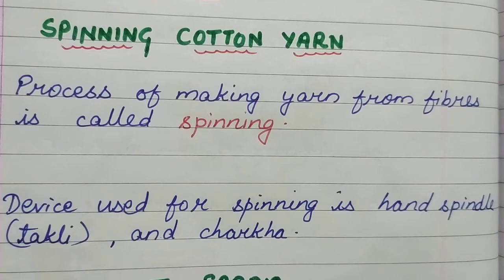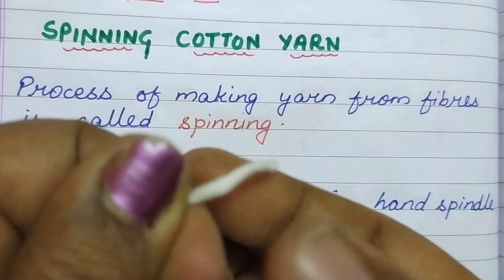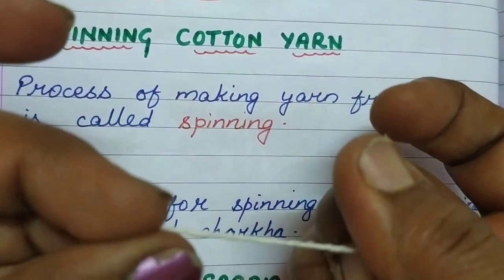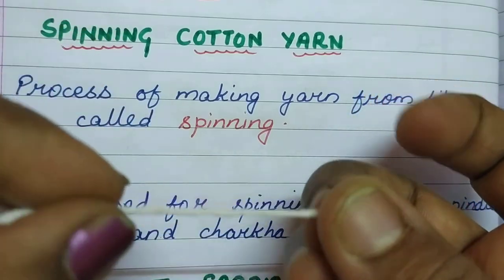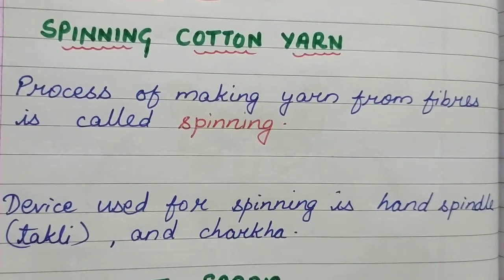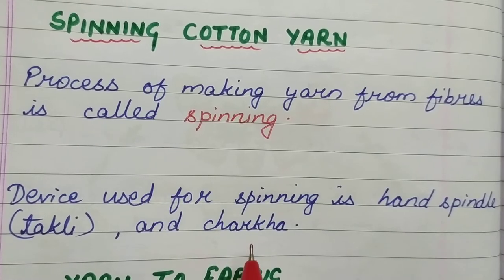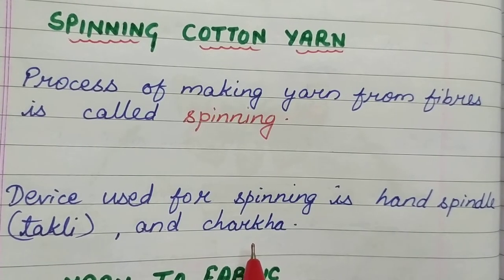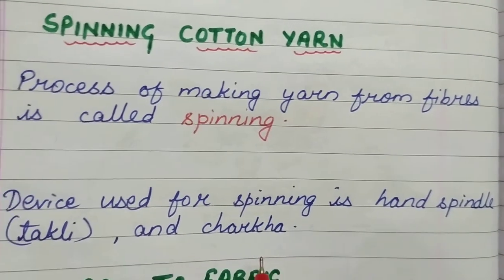So in spinning, I did it with the help of my hands — the cotton fiber I rolled and now it has almost turned into a yarn. Usually they do it with the help of a hand spindle, called takli in Hindi, or with the help of a charkha. You must have heard about charkha — Mahatma Gandhiji used to use the charkha. So spinning is done on the charkha.